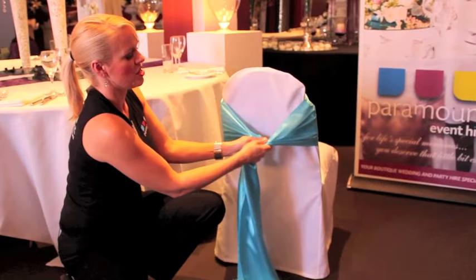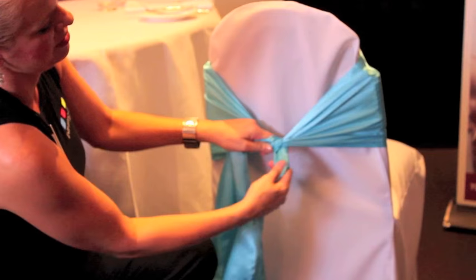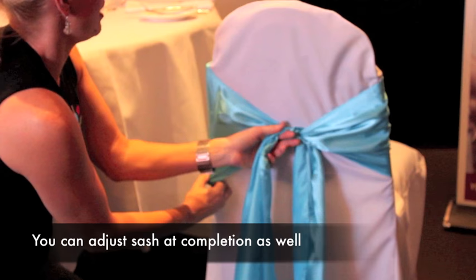Now at this point, bring your right hand over the left, swap your hands, then bring your right hand over and push the satin tie over the other end. Pull it tight. You'll notice there's a bit of an ugly section up here, so bring down the sash and adjust it on both sides. Pull it tight.